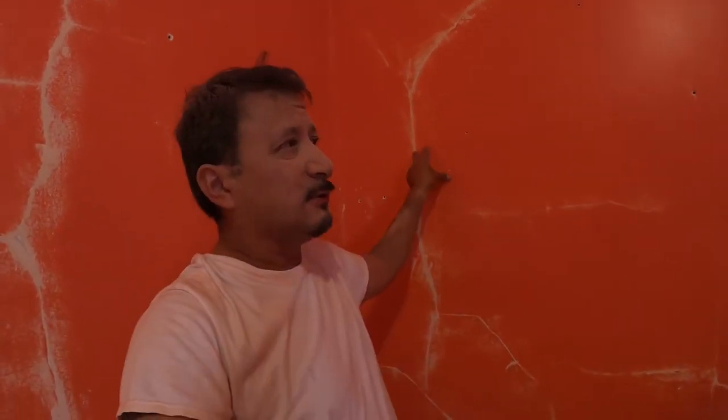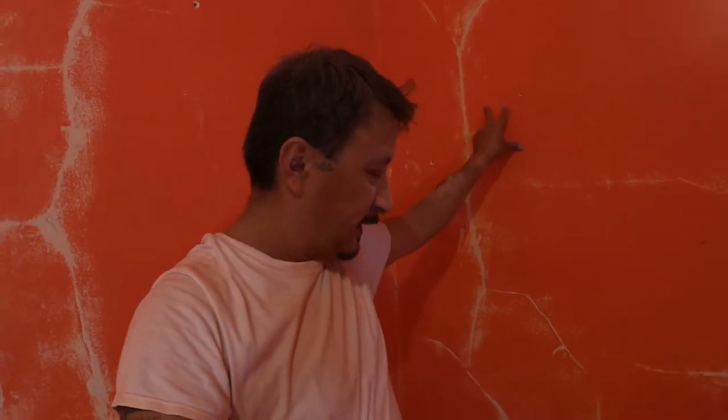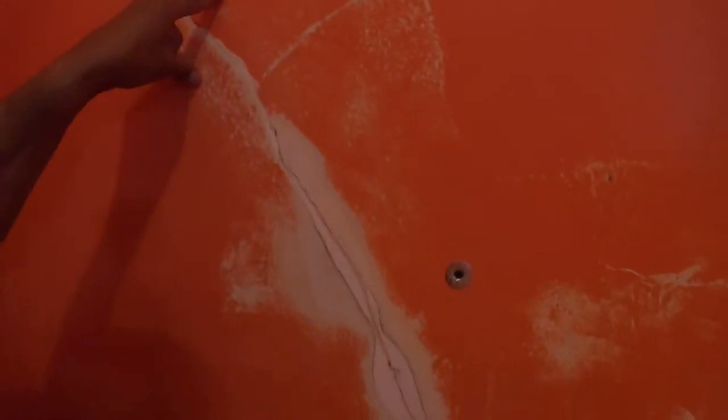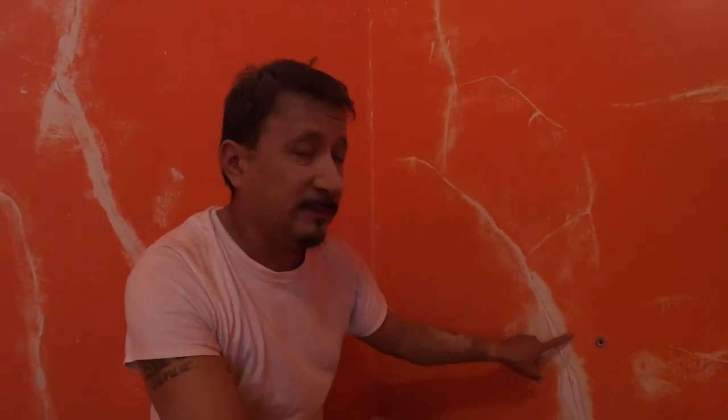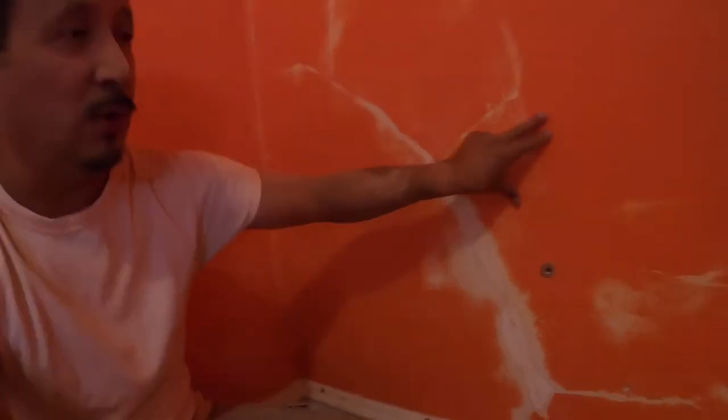When we raised the house, or just with age, a lot of those keys settle and break. In this section right here, the keys are broken — you can see there's a big crack. Sometimes the keys just fall inside and the plaster is loose and you get a buckle. You can put the plaster washers on there to hold the whole sheet in place better. If you do one side, you normally have to do the other side too.